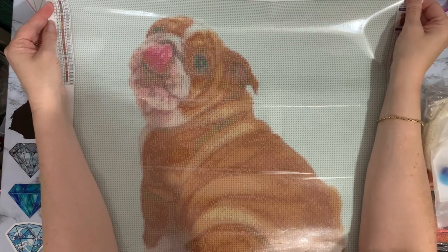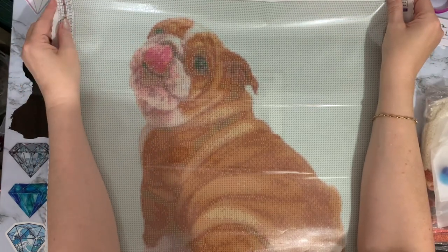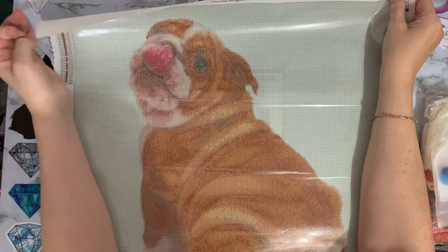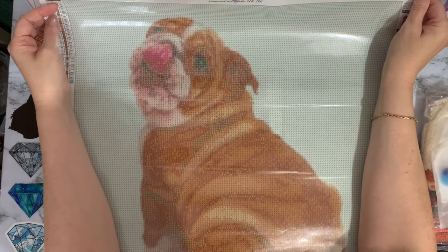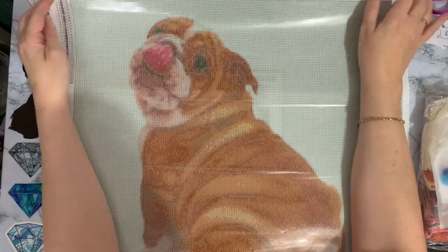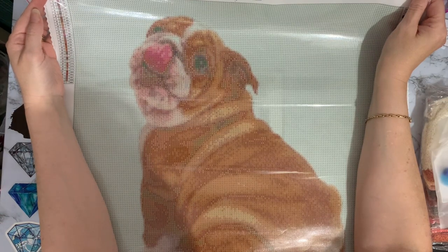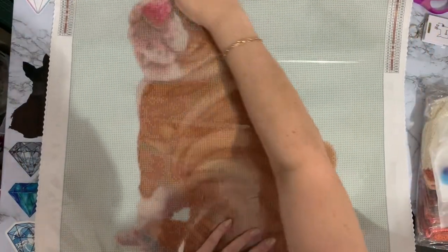I've loved it for ages and been umming and ahhing — shall I get it? I wasn't sure whether I'd put a bulldog on the wall, and whether Millie would get upset since Scotty's in this house — hence Scotty Dog Crafts! But I just love it, I love all animals and dogs, and I just love that it's sticking its tongue out, it just makes me smile. As I always say, if it makes you happy and makes you smile, why not? When I saw it on sale in their wonky range — a 50 by 50 canvas for £21 including free shipping — it'd have been rude not to!